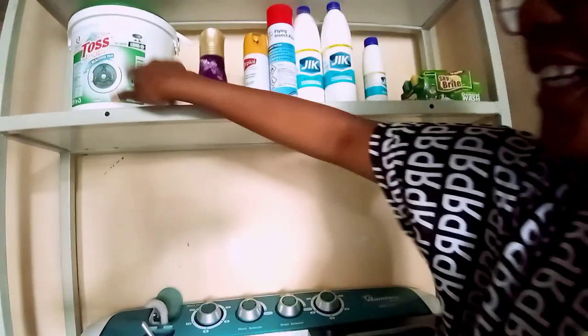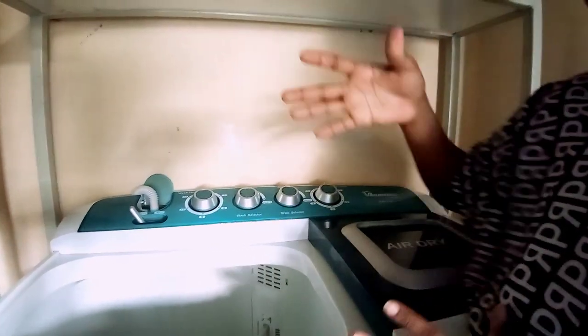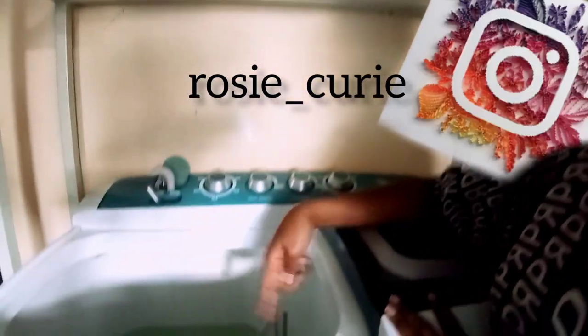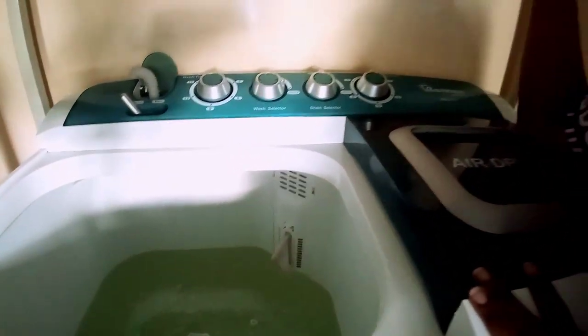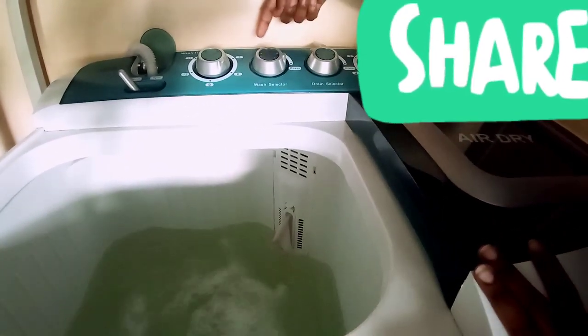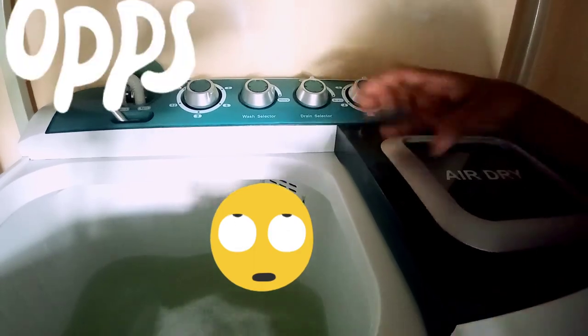I'll take out this lid — it's removable, you can take it out and put it back. I'm adding my detergent now. For those who love liquid detergent, you can use liquid detergent. I'll set my wash timer to six minutes so that the soap mixes well with the water. In my wash selector I set it on the heavy setting.